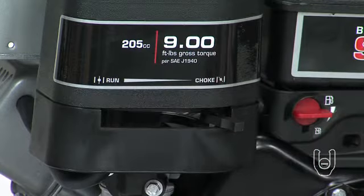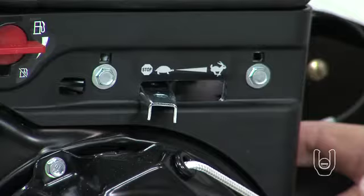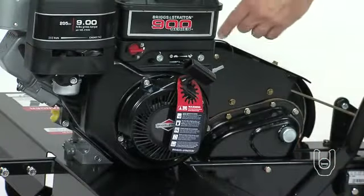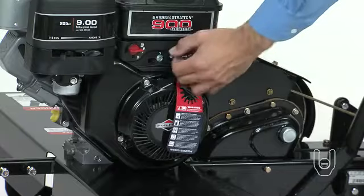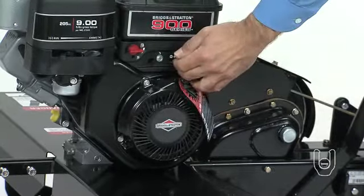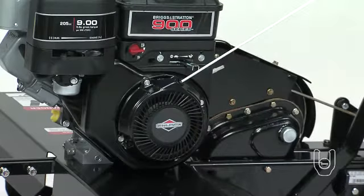Note that if the engine is already warm, it may not require choking. Move the throttle control lever on the engine to the fast position. Then take hold of the starter handle and pull the rope out slowly until the engine reaches the start of the compression cycle. Note that the rope will pull slightly harder at this point. Then let the rope rewind slowly.